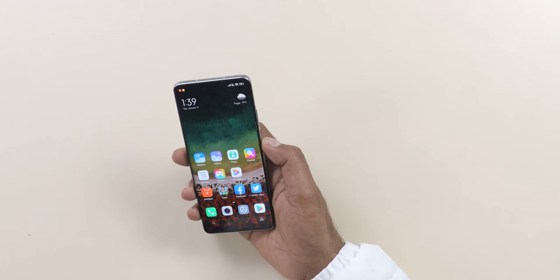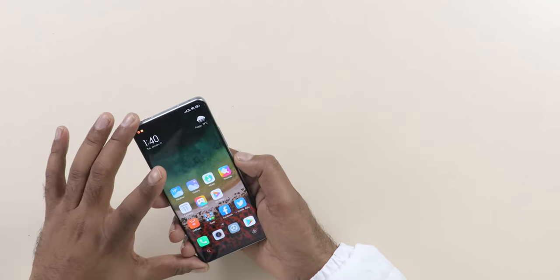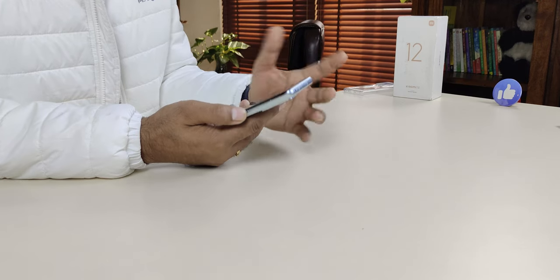Testing the speakers: sound quality is good and appreciable. At full volume there is slight muffling and about 5% distortion, but overall quality is good with audible details. The speakers are loud, and output from both speakers is nearly equal — probably 50/50 or 60/40 — unlike many phones where one speaker dominates.